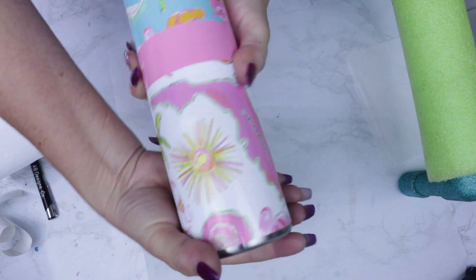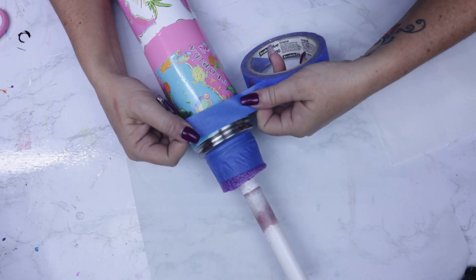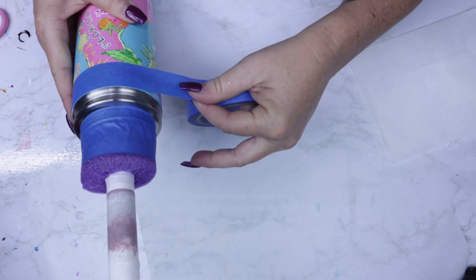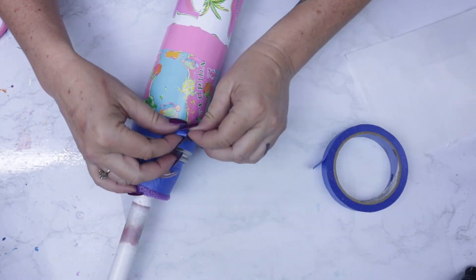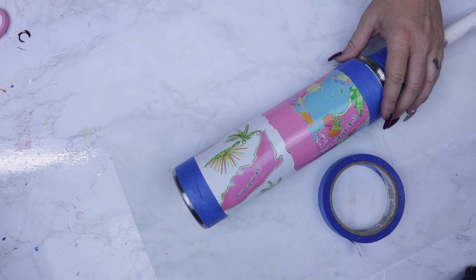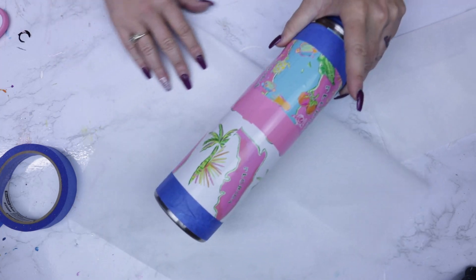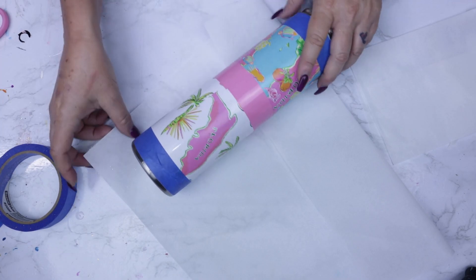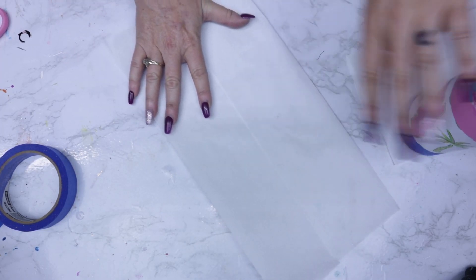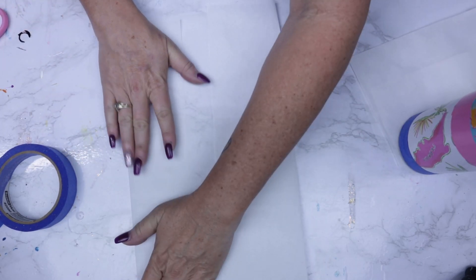Make sure all of your vinyl is nice and secure, and we're ready to tape it off so that we can paint. I'm using painters tape along the edge of the vinyl line that's already there, and you'll want to do this to the top as well as the bottom. For the center, I'm going to fold up my parchment paper and wrap that around the cup to protect it while I paint. I fold it in the width so it overlaps both the top and the bottom painters tape. Once I have the sides right, we're ready to move forward.